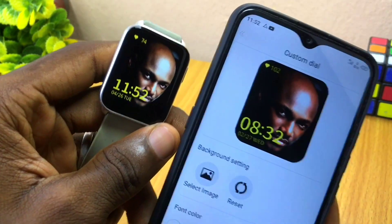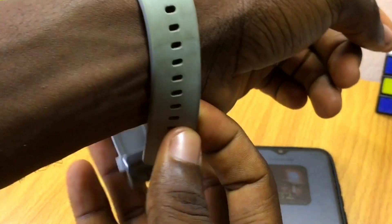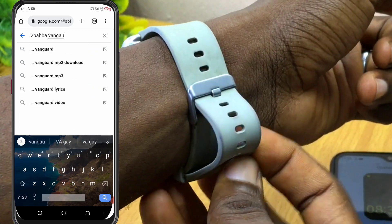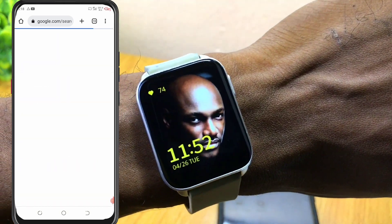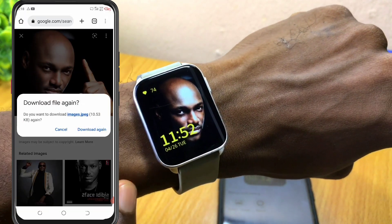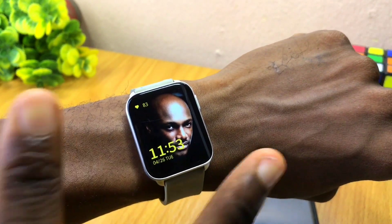Now we have the Oraimo watch customized — this is Two Baba right on my smartwatch, and you can see it looks beautiful already. If you like this, you can go to Google and search for 'Two Baba wallpaper' and put it right on your smartwatch. If you really like this, give this video a thumbs up, subscribe to the channel for more videos like this. If you have any issues, just drop a comment and I'll reply as soon as possible. Stay safe, bye for now, peace.